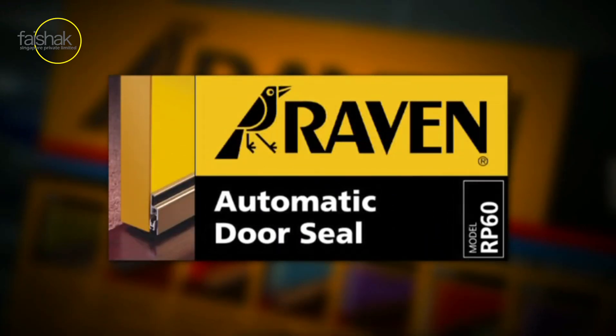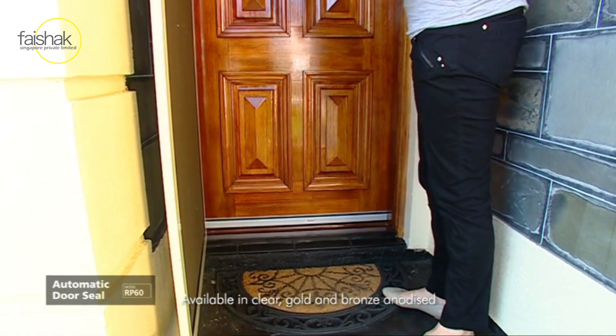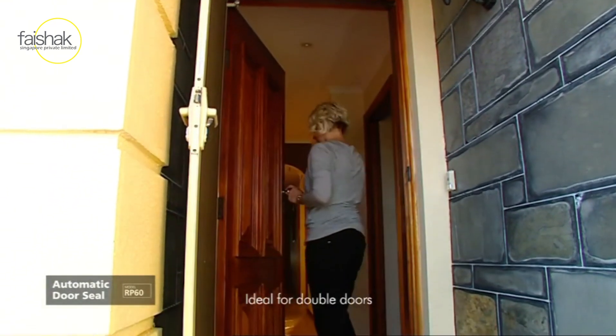The Raven RP60 Automatic Door Seal is a simple, unobtrusive, yet extremely effective weather and acoustic seal that lifts to clear carpet and seals tightly when the door closes. It's ideal for double doors.